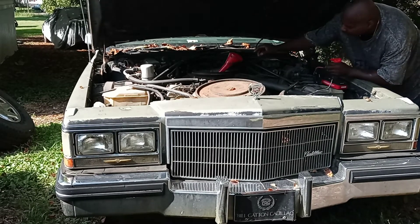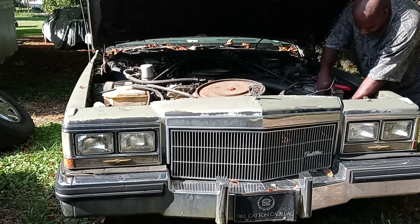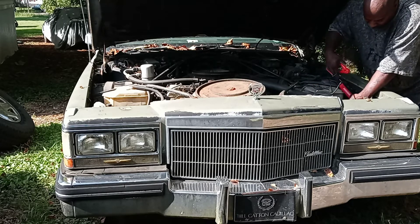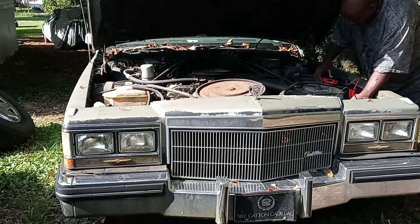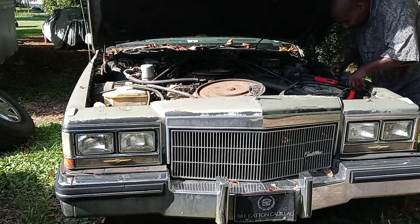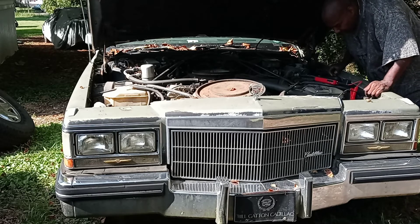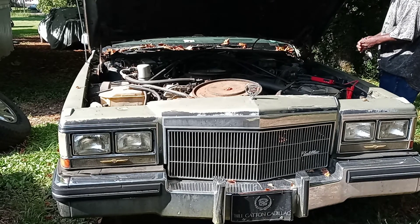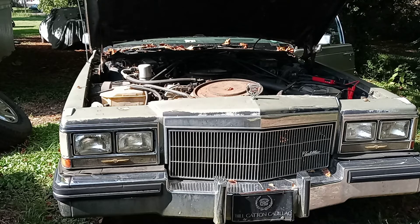All right, so we just dumped a little bit of gas down there. I'm gonna see if it'll crank over. Like I said, I got it for parts — I didn't really get it for a car to run — but we're gonna see what's going on here. It might not even be hooked up to the pump. I did that and it's supposed to make a noise — sounds like it just made a noise. We're gonna try to crank it. Wish me luck y'all.